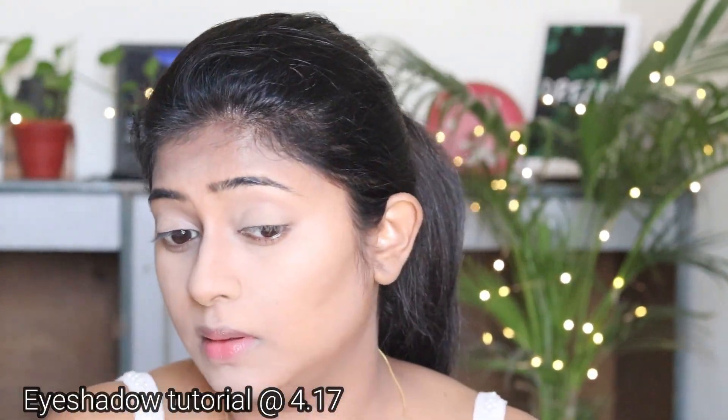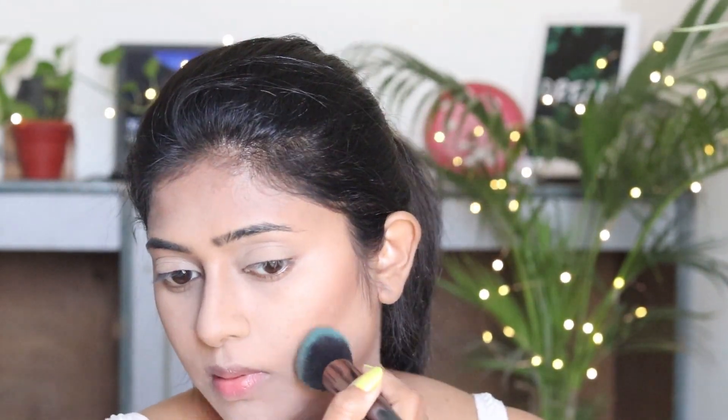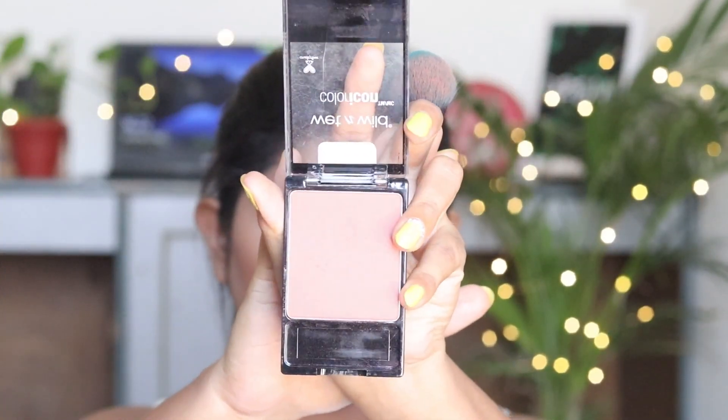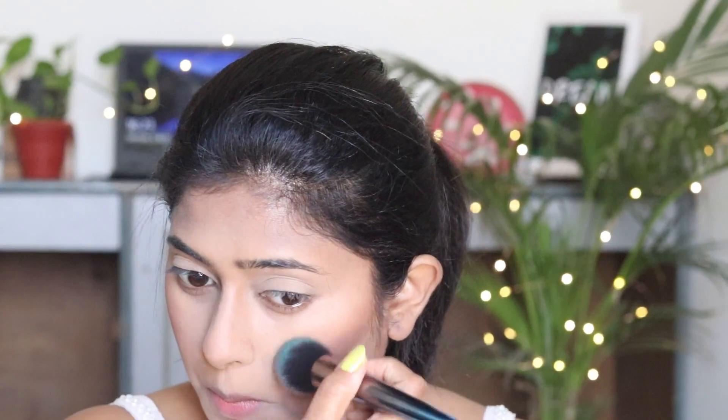Next I am going to use a bronzer. I don't have a separate bronzer, so I have a blush palette and I am going to use a dark brown shade as a bronzer. With the help of a brush I will bronze my cheeks. Next I am going to apply a little blush. Then I am going to apply a hot red lipstick — because after all it's a wedding function.